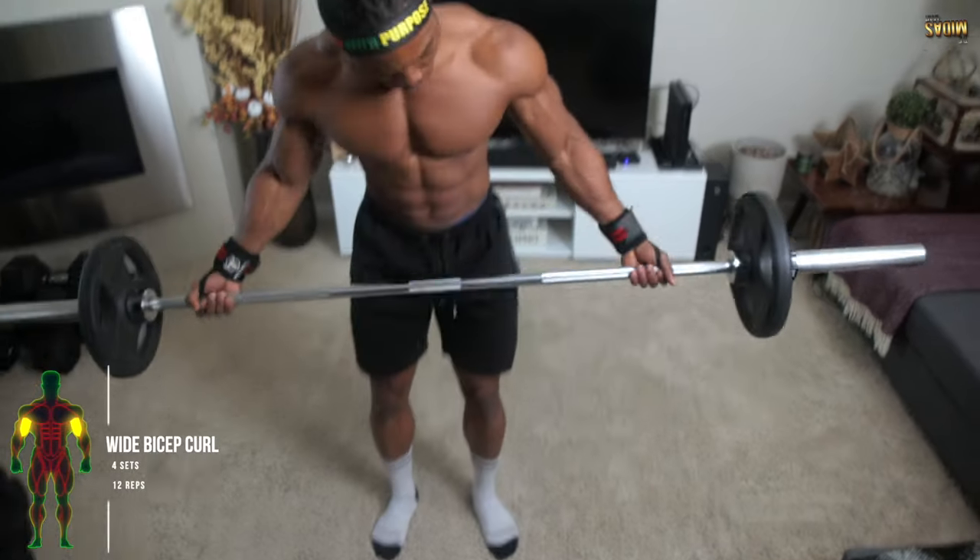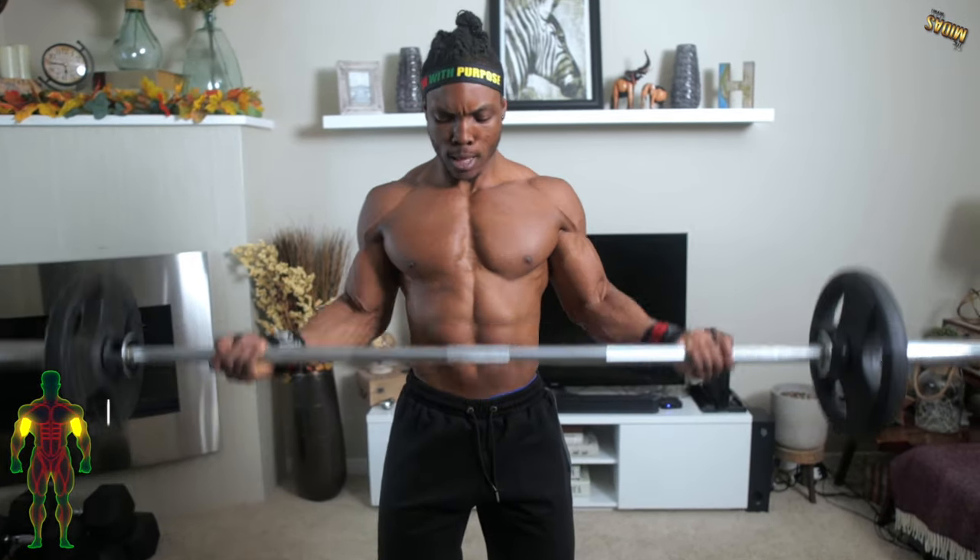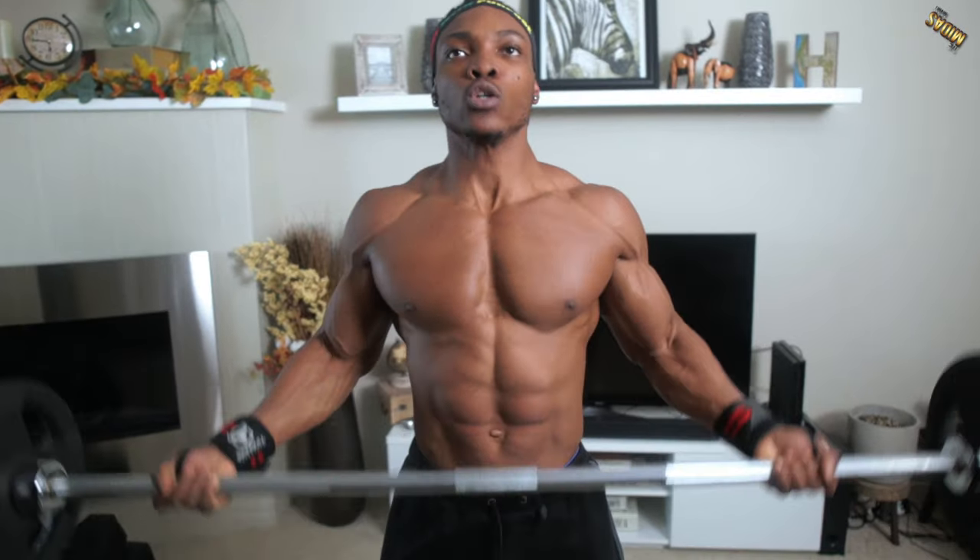For the next workout, we've got wide bicep curls — four sets, 12 repetitions. With this one, we're going to begin targeting specific parts of the biceps.